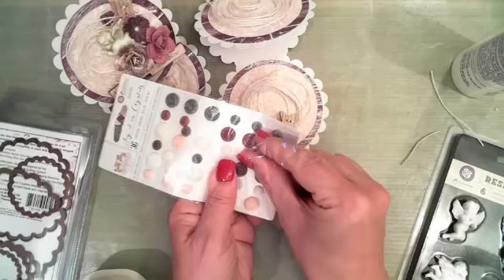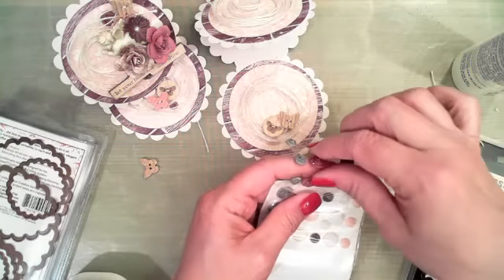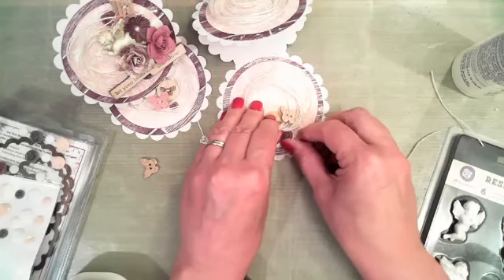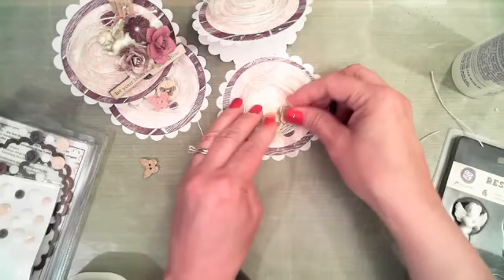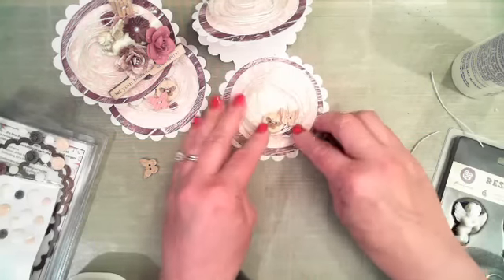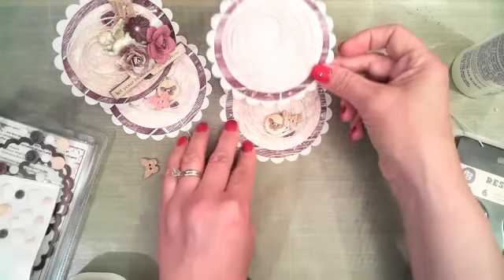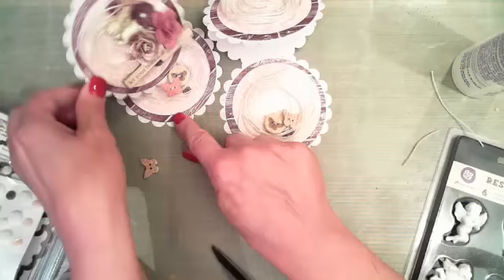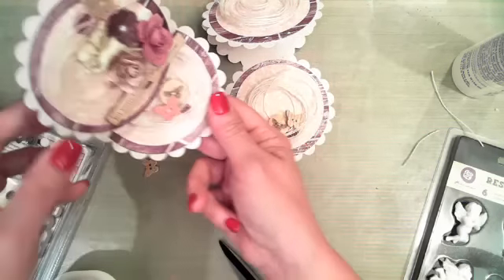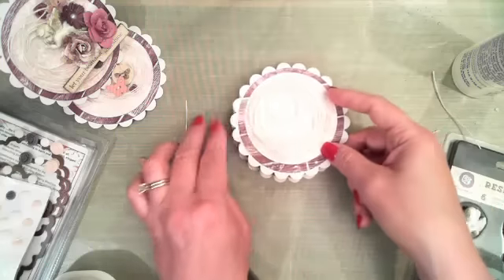Robbie says the unthreaded button bothers her, but it doesn't bother Karen. It just bothers me. I also want to add one of these pretty little fading crystals. That's all I'm going to do to the inside of the card — just going to leave that like it is. Going to work on the top.